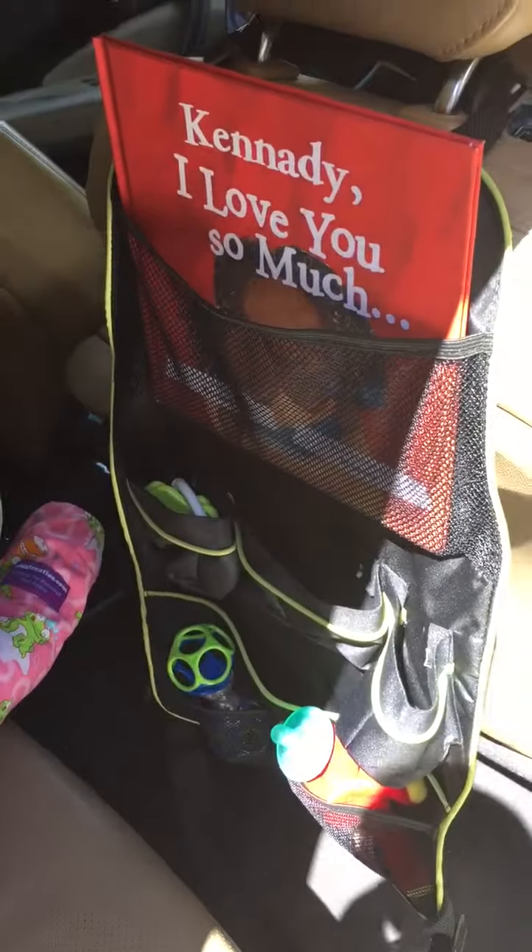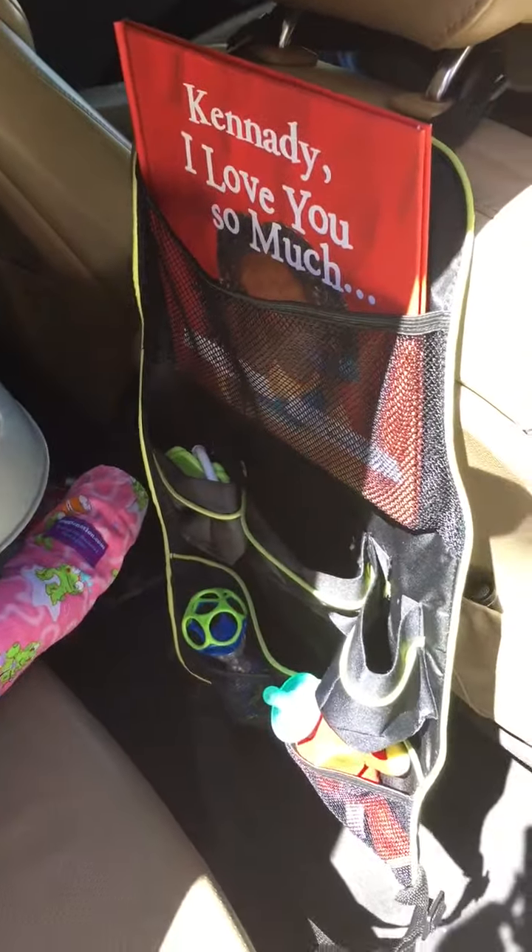Hey everyone, it's Enza from SensitiveMama.com and I'm going to do a quick little video about the 411 Seasons backseat car organizer.